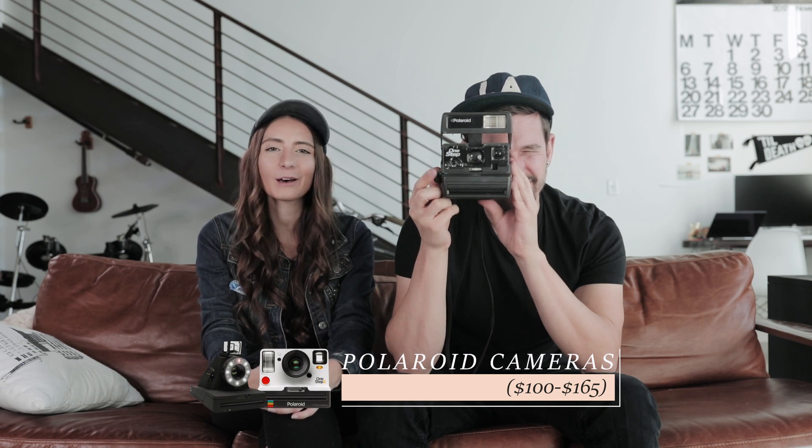Another great gift is a Polaroid camera. We have this old one that we use and love, but the Impossible Project has another one that has a built-in ring light that we also recommend.